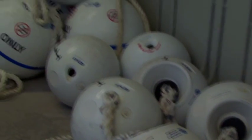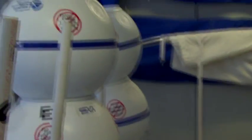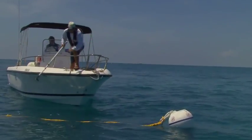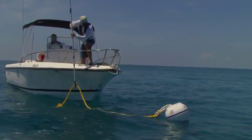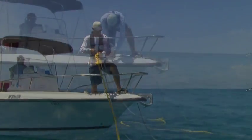More than 470 of these are mooring buoys. These white buoys with a blue band are placed at popular reef and wreck sites, allowing boats to tie up to them and avoid the need to drop anchor, which can break and damage living coral formations.